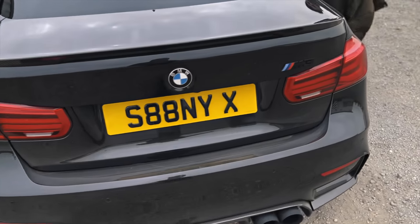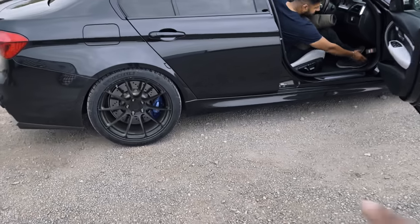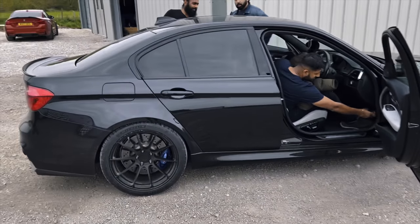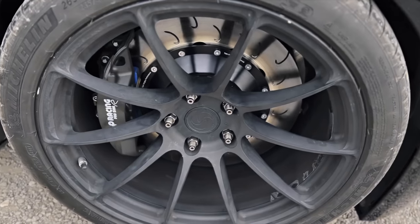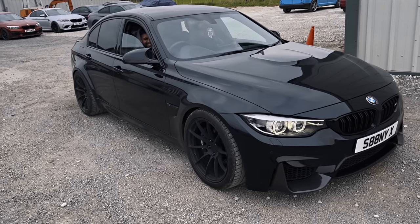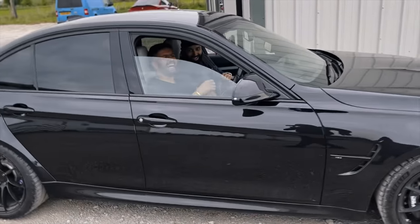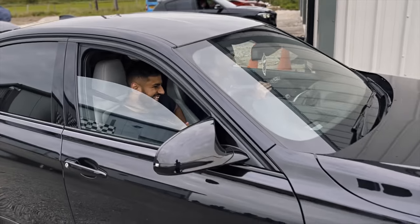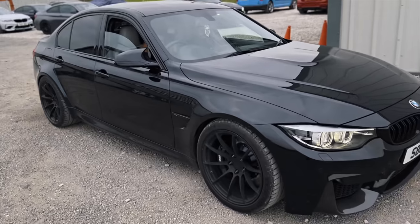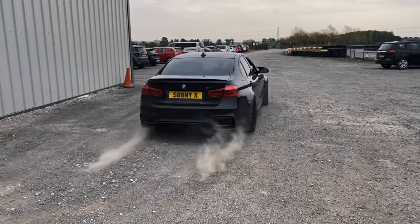We also went out in Sonny's M3 — let me tell you, that thing is absolutely rapid. It's got Öhlins suspension, AP Racing big brakes, J-hook discs — beautiful. These are serious track driver upgrades. We also did a little go-karting session. The AP Racing setup looks incredible, and these brakes are safe as anything.